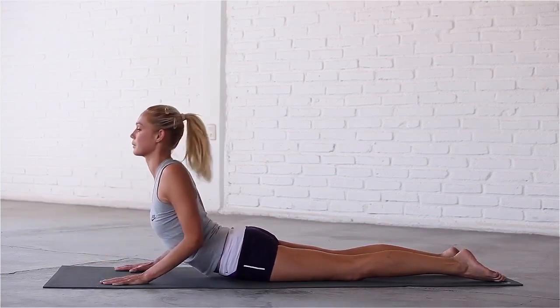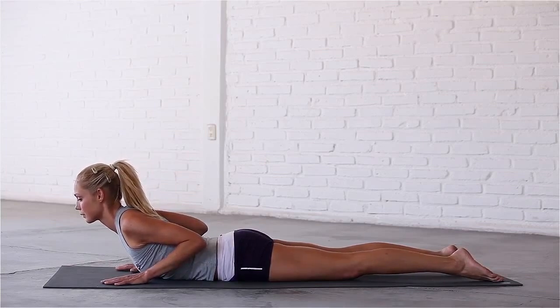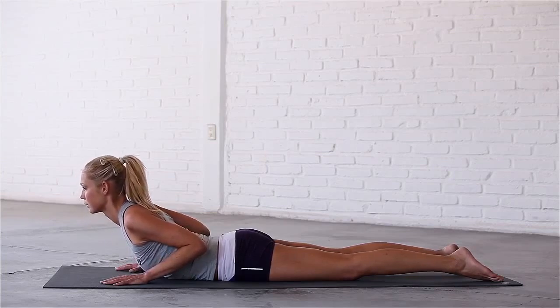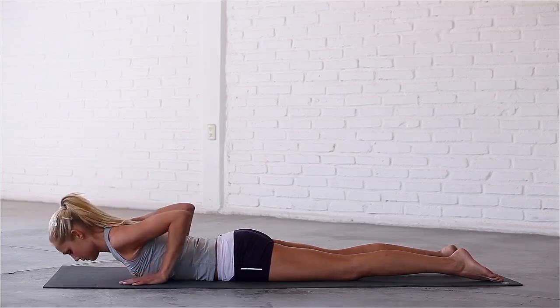Seal your lips and take smooth and even breaths as you strengthen the muscles that support your spine. Press lightly into your hands and roll your shoulders back. Inhale, lift up a little higher. Exhale, lower back down and bring your hands by your sides, palms facing up.